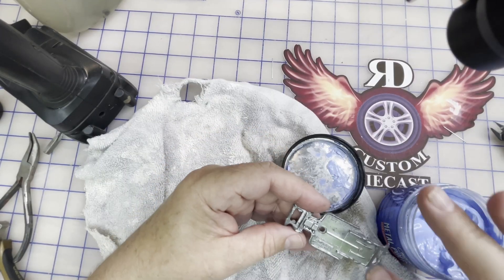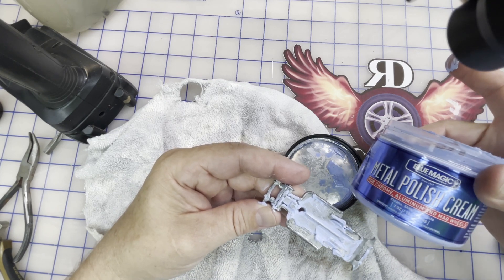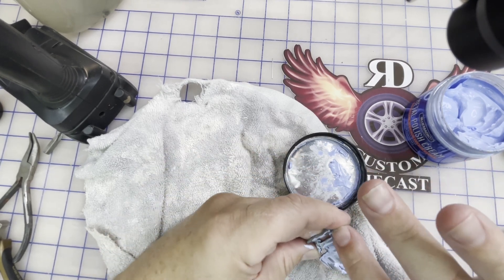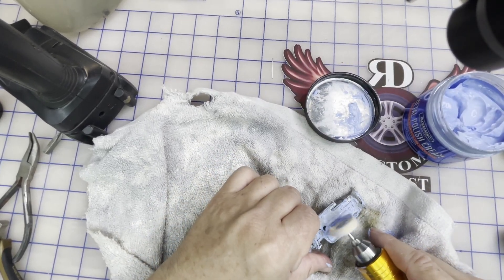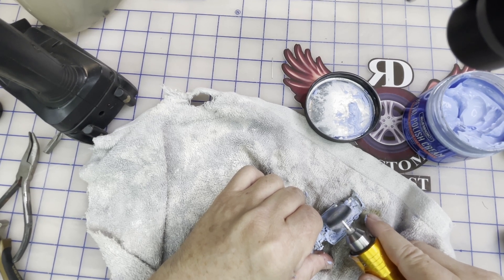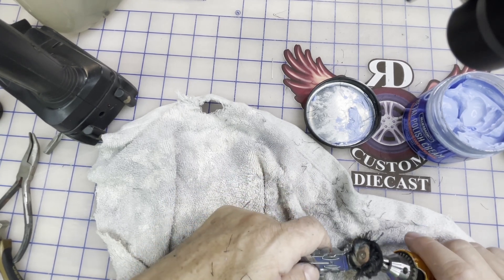Got it out - you can see those bubbles in there, that's the Lime-Away already working. We're going to use a little polish on here to spread it around. This is the Blue Magic - you can use Flitz, you can use Mother's Mag Polish, they all work. I'll wind up using my rotary tool with a cloth wheel on it, start off slow then speed it up. This is going to tell us if we're going to need to zinc plate this. Some of these dark areas in the corners just take a toothbrush - it's just the polish, you just got to clean it up.